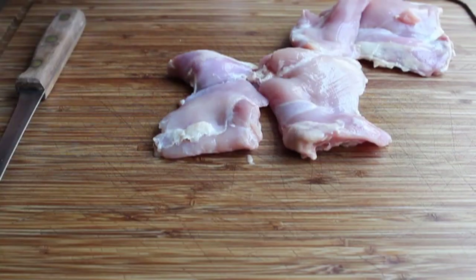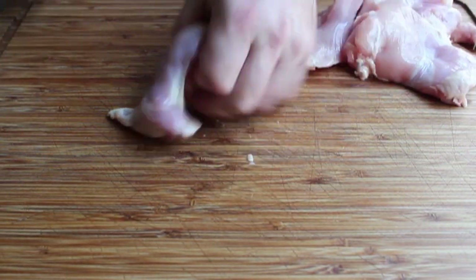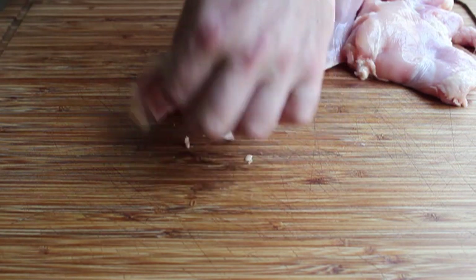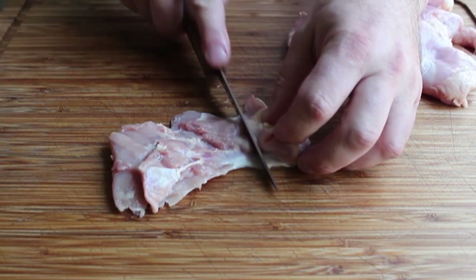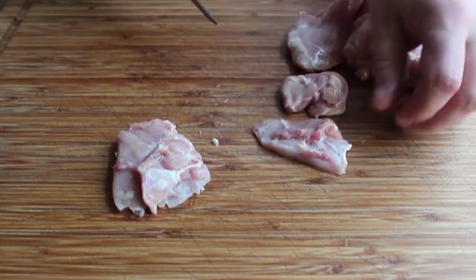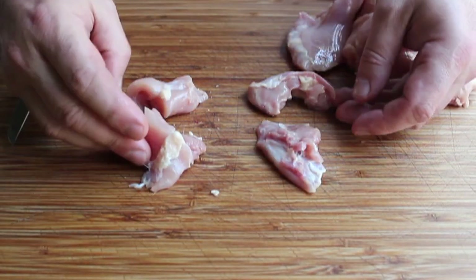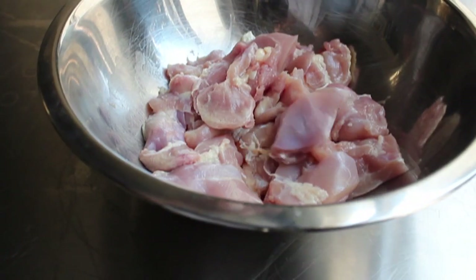We're going to use boneless skinless chicken thighs. For the size I'm using, I'll cut these into four pieces each. If you flip it over with the smooth side down and the rougher side up, you'll see some natural seams in the meat. The thinner side I cut right there along the natural seam, then another cut, and the larger side I turn and cut in half — giving me four relatively similar sized pieces.